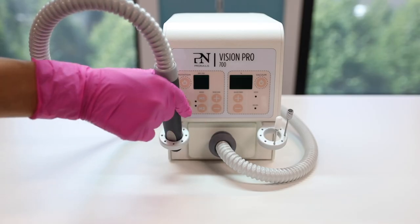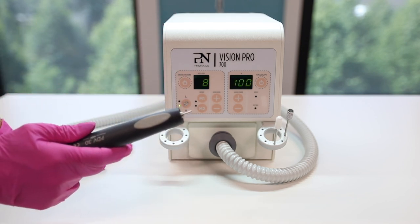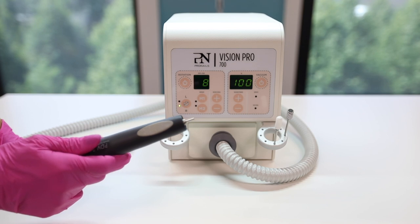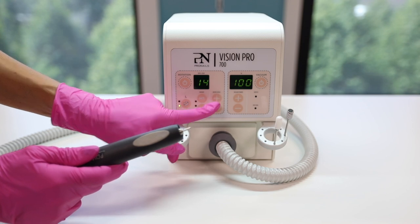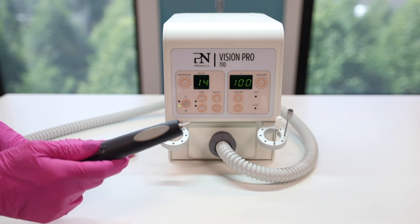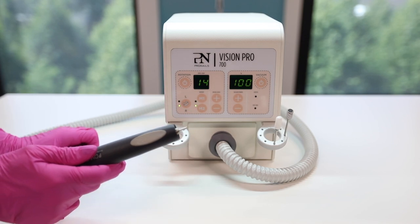When you turn the rotation on, it will automatically start at 8000 RPM. By pressing the button, you can change the rotation direction. The speed can be adjusted by using the plus and minus buttons. The Vision Pro 700 goes up to 30,000 rotations per minute. There are also two memory buttons to program frequently used speeds. This is done by pressing the button for two seconds — you will then hear a beep and the light will come on.